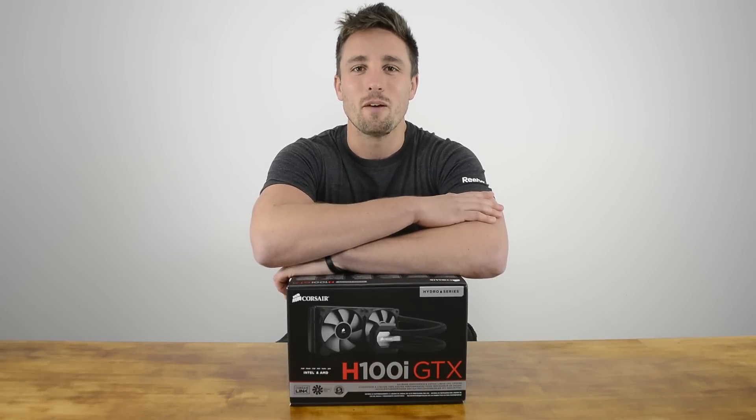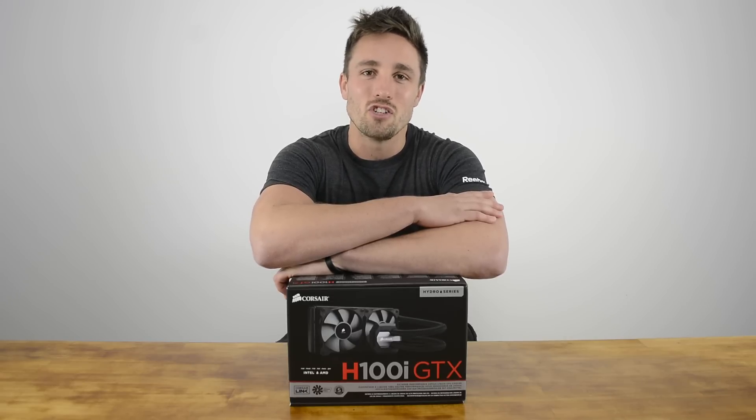Hi, welcome to HeartBour Unboxed. I'm your host Matt and today we're looking at Corsair's new H100i GDX cooler.